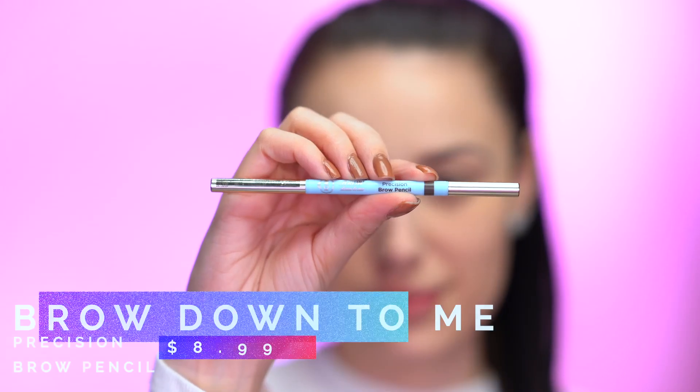Now I'm going to fill in my brows using the Brow Down to Me Precision Brow Pencil. This is an ultra-fine tip pencil with a spoolie at the end, which I really love — I need that spoolie to comb through. I love that this pencil is very thin and fine so you can get really defined hair-like strokes. It retails for $8.99 and comes in six shades; I'm using the shade Brunette today. The formula claims to be smudge-proof and budge-proof — it's not going to move throughout the day. I'll comb the hairs up first, then fill them in.